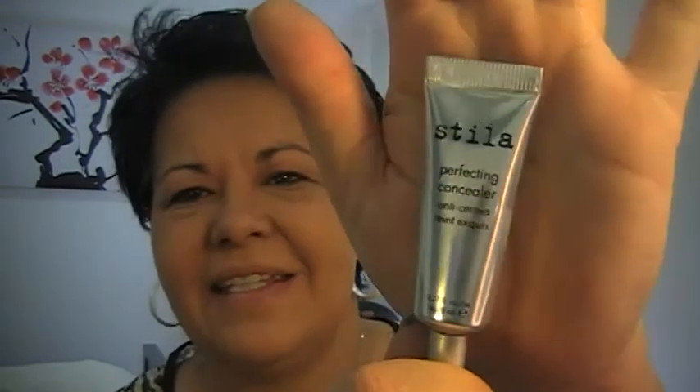At the moment I swap between three concealers that I really like. One is the Maybelline Age Rewind in the Brightening one. The other one is the LA Girl Pro Concealer in Natural. The other thing I've started to use is a Stila — this is the Perfecting Concealer. I've actually been using this for about the last week or so. No glasses, so good luck reading it — shade C04 it is.